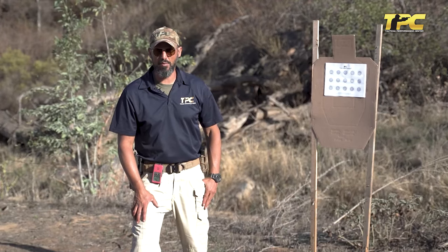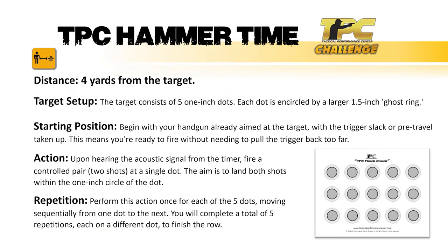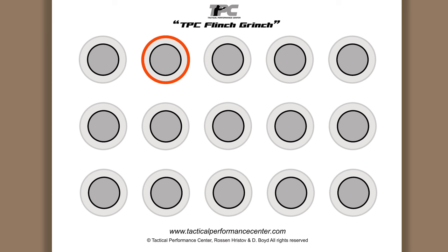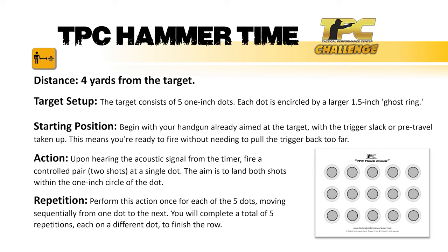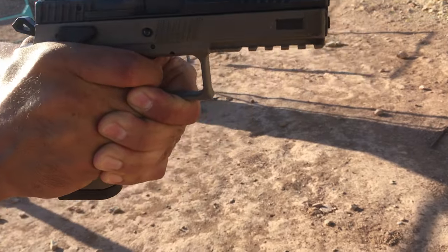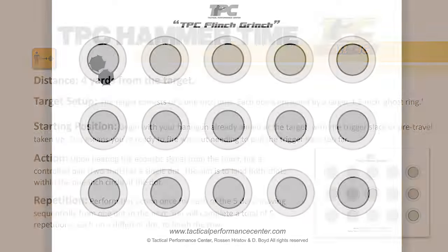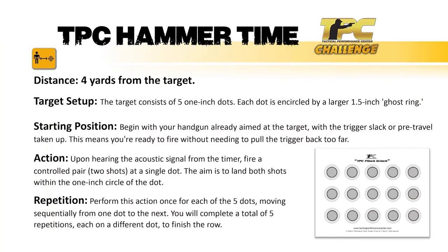The distance is four yards from the target. The target consists of five one-inch dots, each encircled by a larger 1.5-inch ghost ring. Begin with your handgun already aimed at the target with the trigger slack or pre-travel taken up — ready to fire without needing to pull the trigger back too far. Upon hearing the acoustic signal from the timer, fire a controlled pair — two shots at a single dot — aiming to land both shots within the one-inch circle. Perform this once for each of the five dots to complete the row.